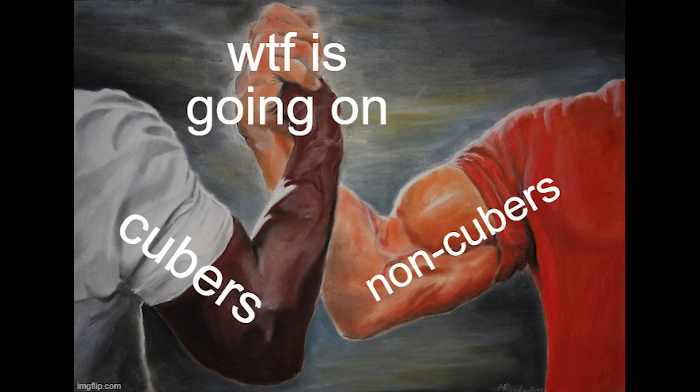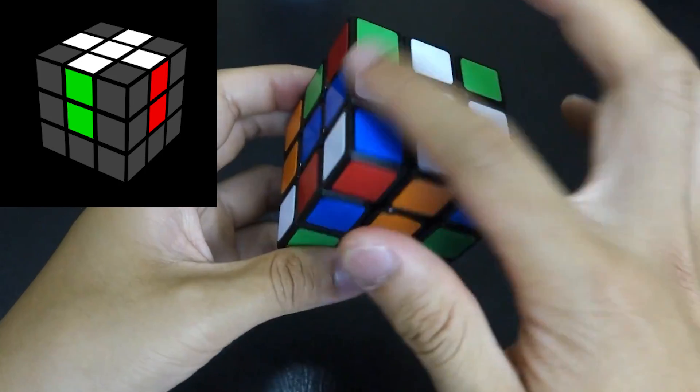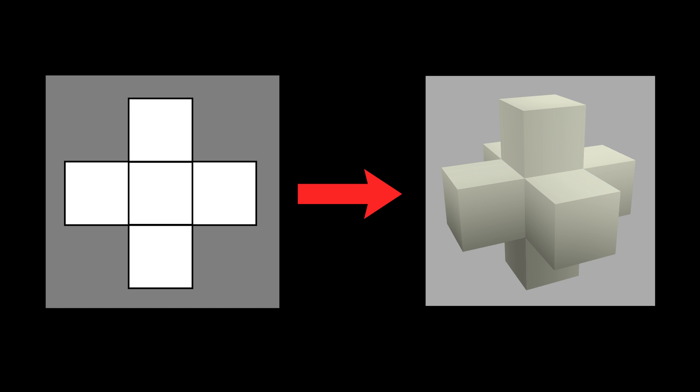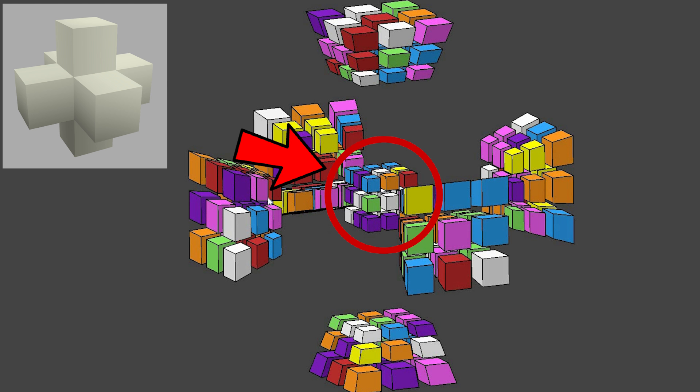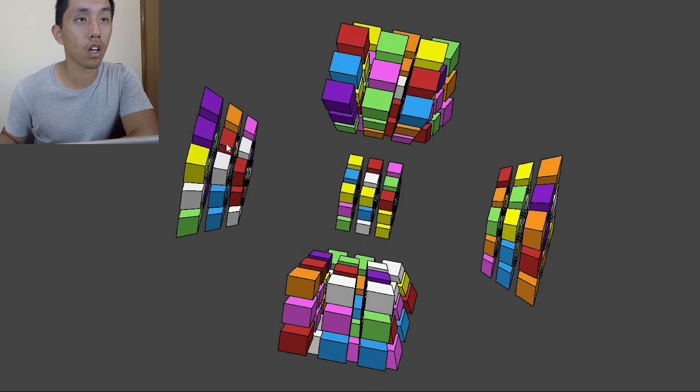And if you didn't understand like 90% of what I just said, that's okay, because both non-cubers and cubers are probably equally as confused watching this. Anyway, the first step is to solve a cross. On the normal 3D cube it looks like this, but on the 4D cube, this cross becomes a 3D cross. So it looks something like this, but it's kind of hard to see on the 4D cube projection because there are so many damn colors.